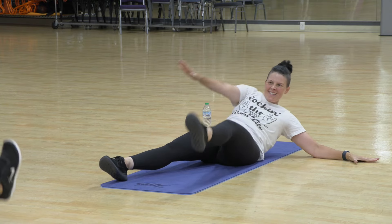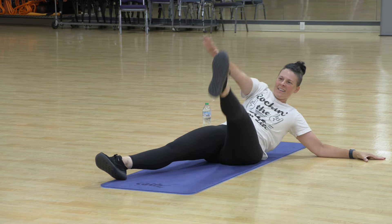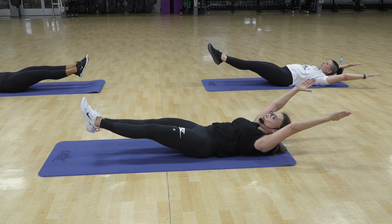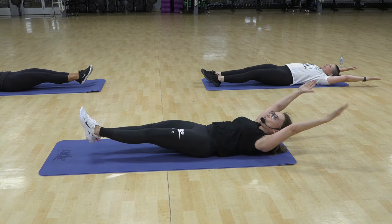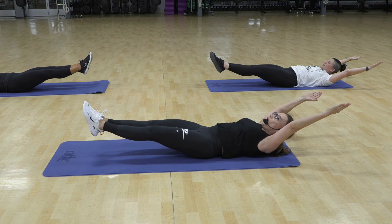Exhale and down. 14. You have two more. 15. Hold hollow for two, and lower for two. Good, hold up again. One, two, hold, three.